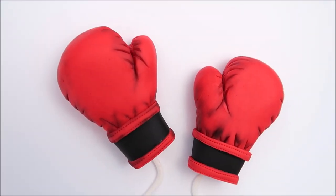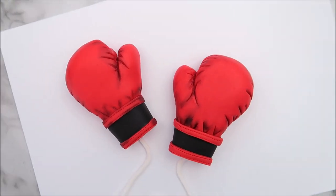Hey Happy Bees, it's Amanda and in this tutorial I'm going to show you how to make some fondant boxing gloves.